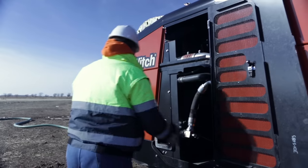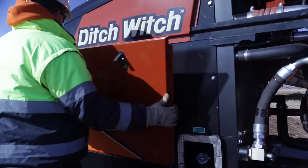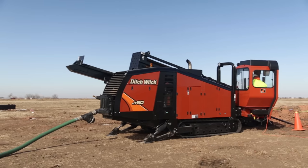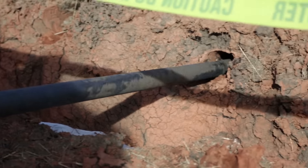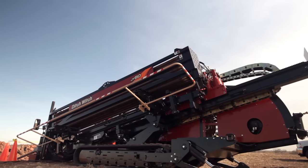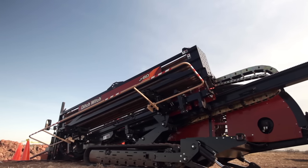Before and after operation, maintenance is quick and easy too, with all daily maintenance points in one easily accessible location. The JT60 and the JT60 all-terrain — engineered to perform with greater efficiency than any other horizontal directional drill in the 190-200 horsepower class.